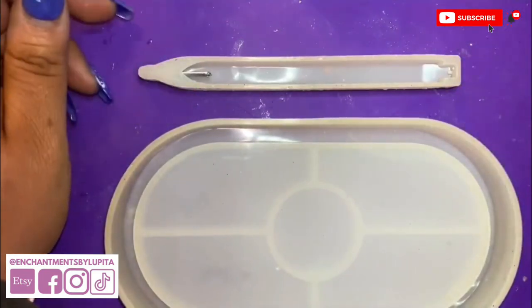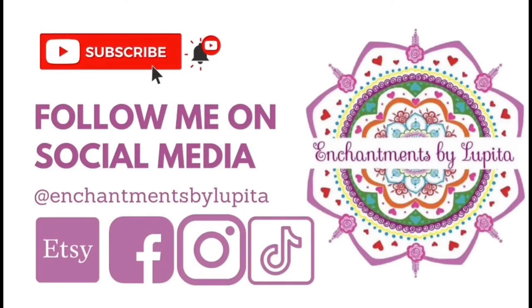I hope this helped. Thank you for watching — subscribe for more resin videos and follow me on social media.